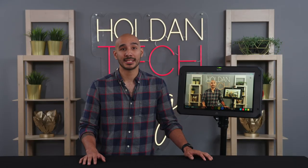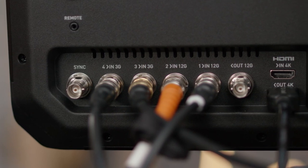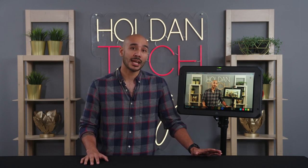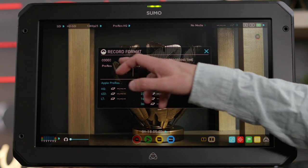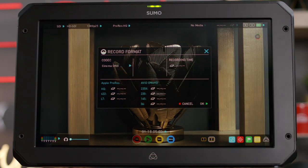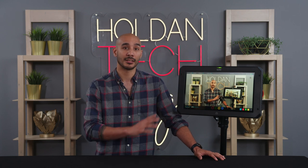On the rear there's 12G SDI and HDMI 2.0 inputs to get your signal into the monitor. When it comes to recording, you can record all the way up to 6K 30p in ProRes RAW, but you also have the various flavours of ProRes and DNxHD. If you're recording in the latter, you'll top out at 4K 60. There is also Cinema DNG on hand for uncompressed RAW.